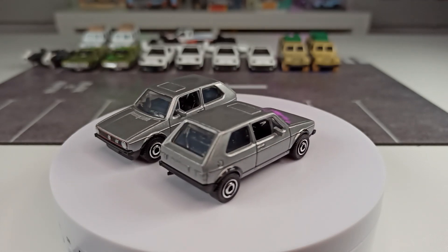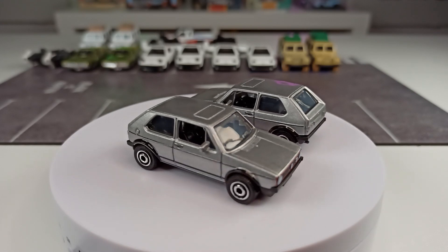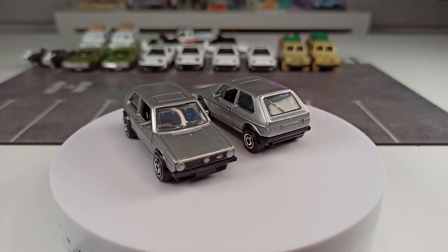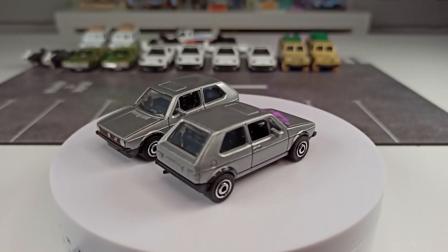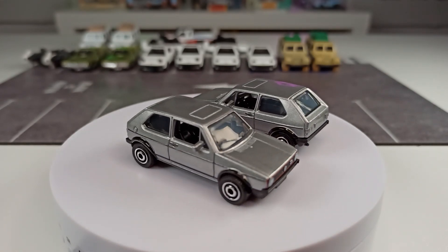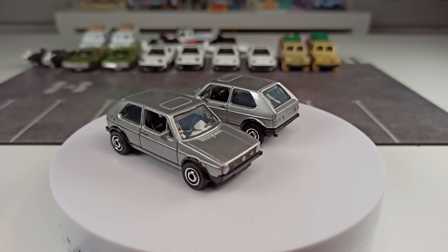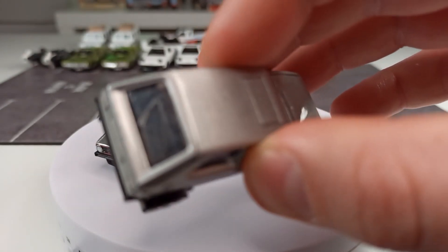Here we have a 1976 Volkswagen Golf GTI from Matchbox. If you take a close look at these two, you might think they are exactly the same — same livery, same wheels, same decor on the front, nothing on the back. But now let's take a close look right here into the trunk.